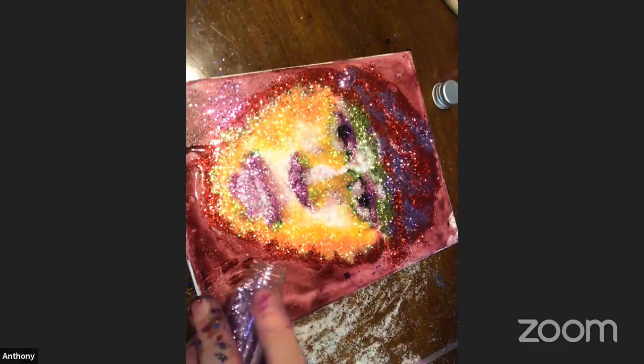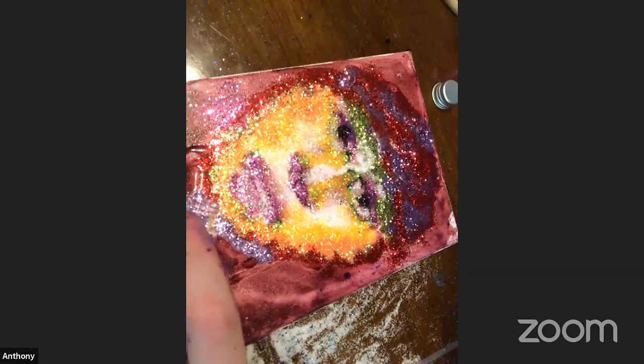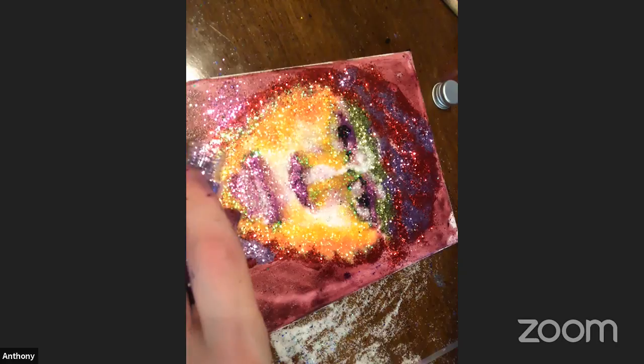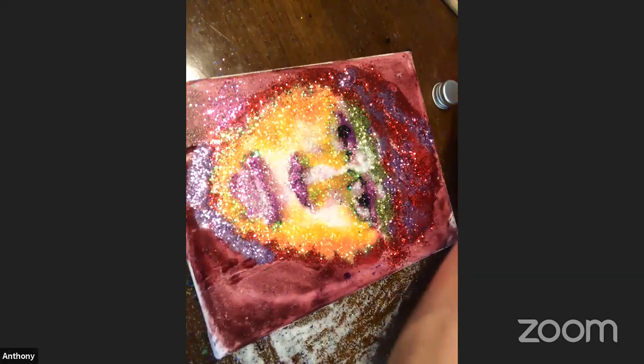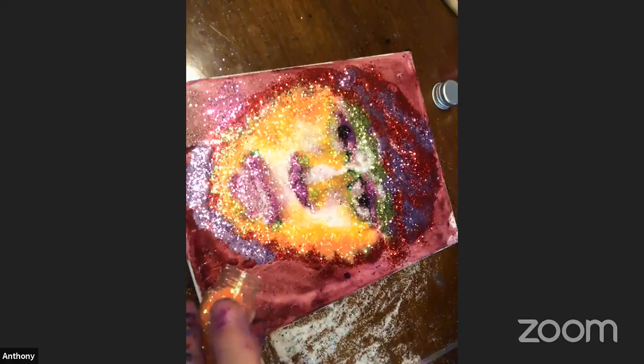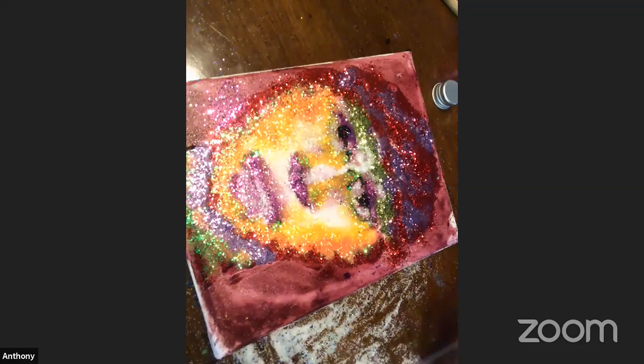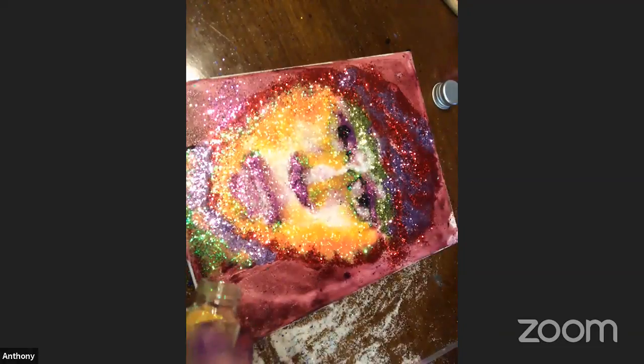For the neck, I'm going to add a little bit of shadow underneath the chin, and then kind of fade it out into a lighter color.